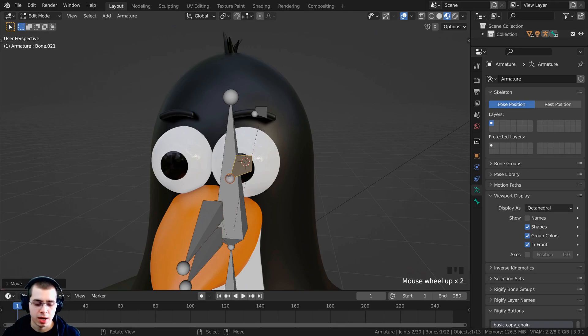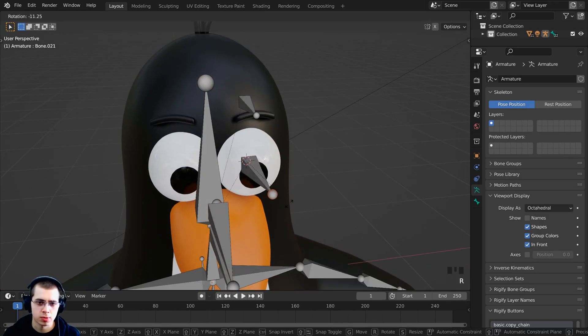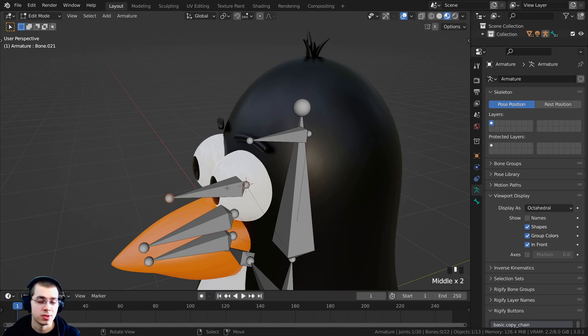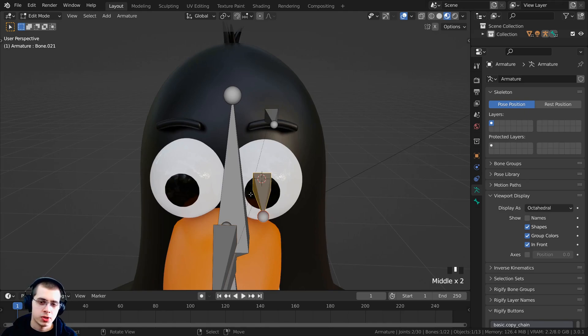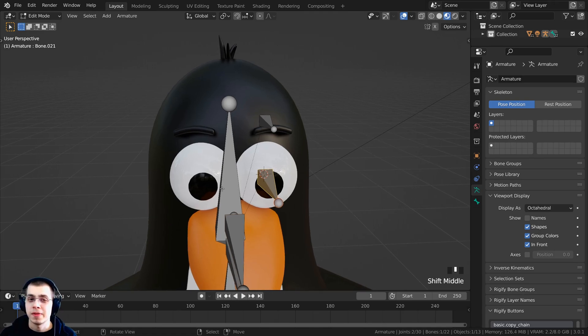I now want to move this bone to the very center where the 3D cursor is. I'll press Shift+S again and click Selection to Cursor, which moves whatever is selected to the 3D cursor. Now the bone is right there. If I select the front part of it and double-tap R, it does trackball rotation — we can parent the eye to this bone and rotating the bone will rotate the eye. But first, I need to duplicate these bones and mirror them to the other side.